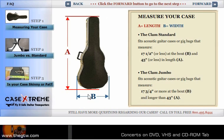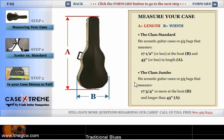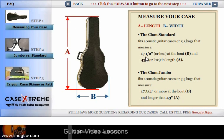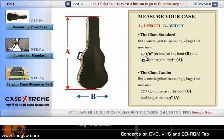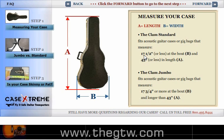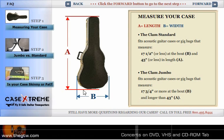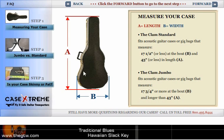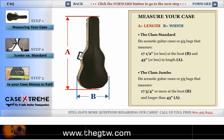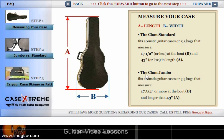Here we go. These are the length, width, and depth measurements you want to take. You can read this here: the standard case — you'll use a standard case if you're going to use a gig bag or a nylon string guitar, or if your case is 17 and a half inches or less at the B bout area and 43 inches or less at the A area. You will use the CX Standard, the CX SD.